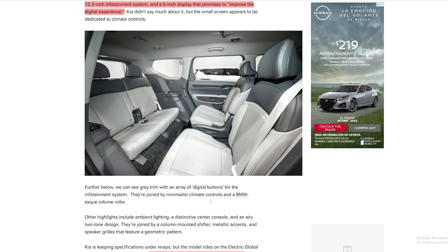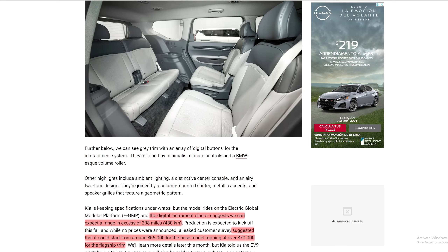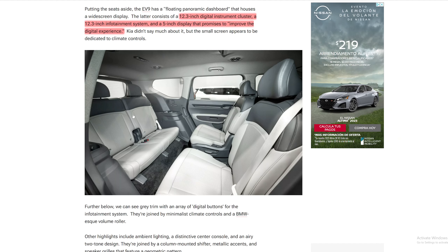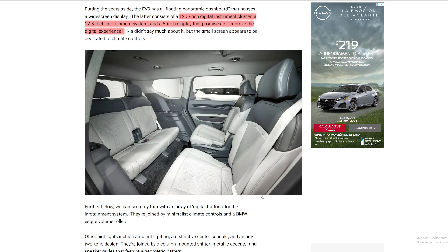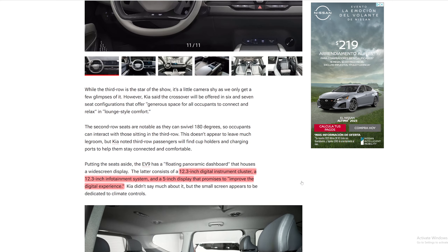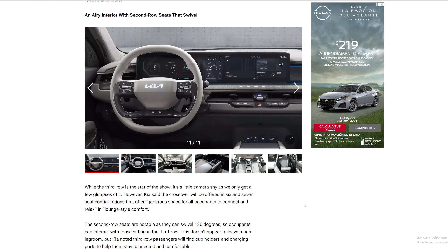Let me know what you guys think of the EV9 — I definitely dig it. There's always going to be a lot more room in the back too, because you need room in order to swivel that seat around. You can also see it has a vent for AC, which is huge especially during summer or winter. I wonder if the captain's chairs also have heated seats and what other features will be available. As always, make sure to like and subscribe, and I'll see you guys in the next one.